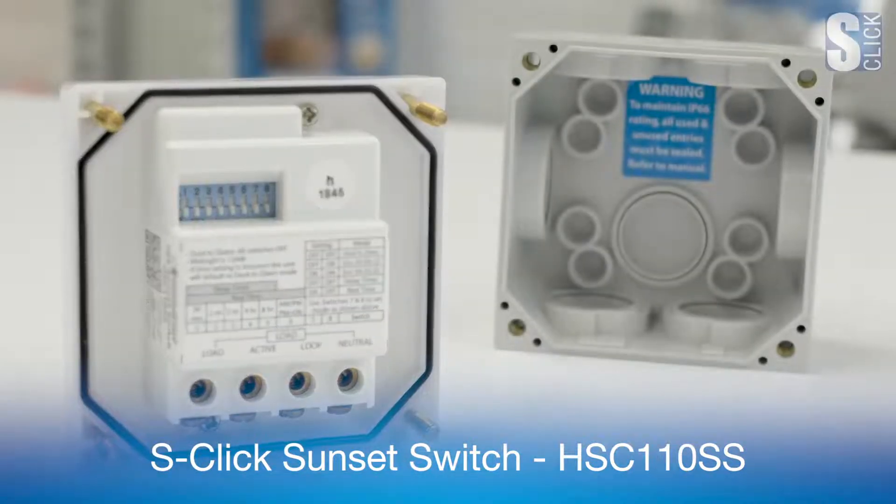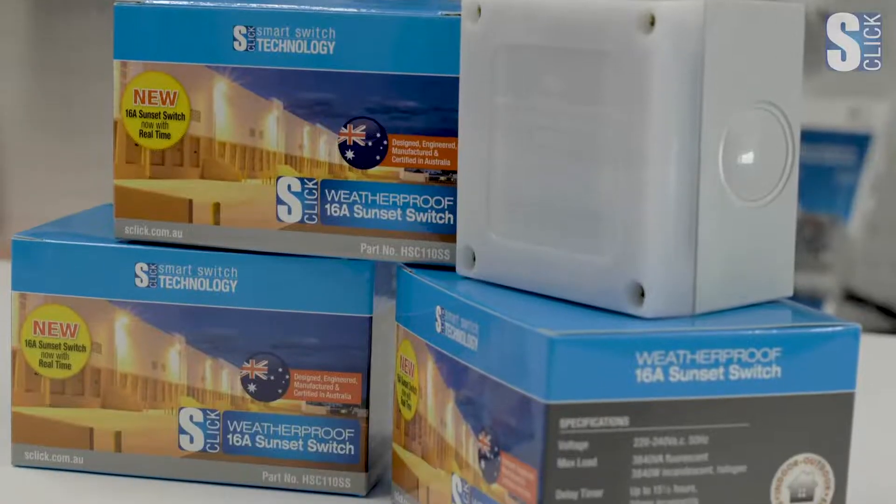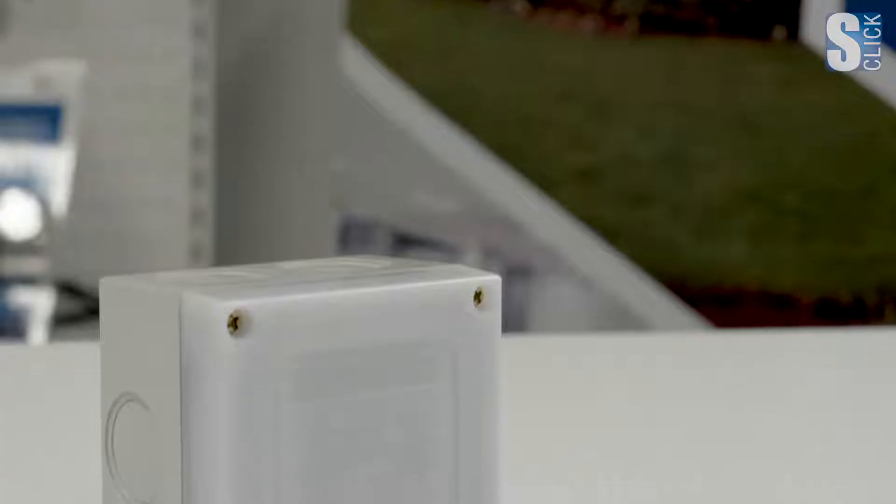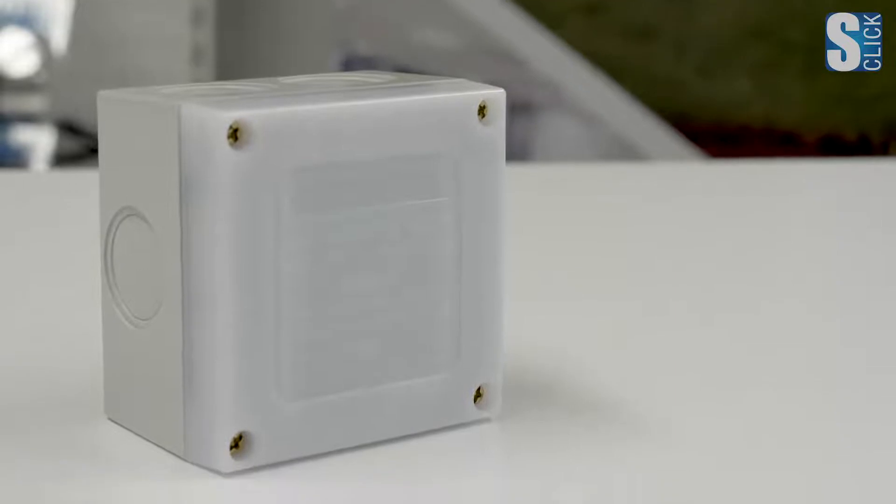The S-Click Sunset Switch is a photoelectric sensor. Straight out of the box, it switches the connected load on at sunset at 25 lux and off at sunrise at 50 lux. It may look similar to other branded PE sensor switches on the market, but that's where the similarities end.